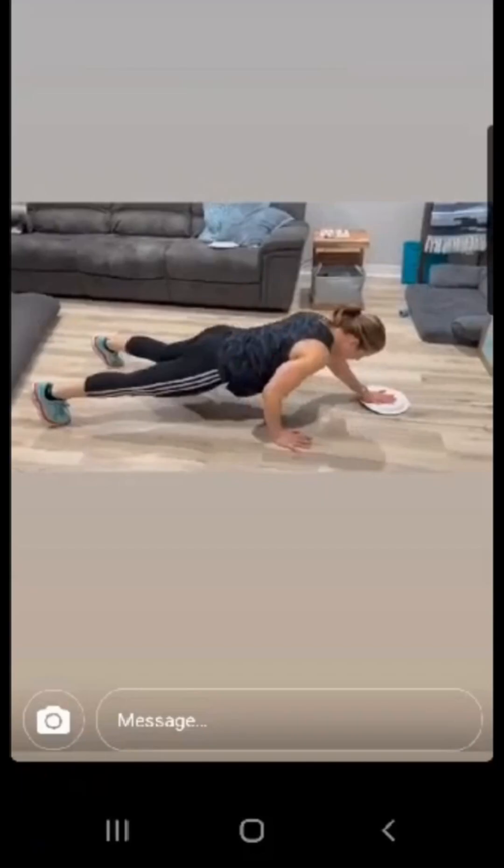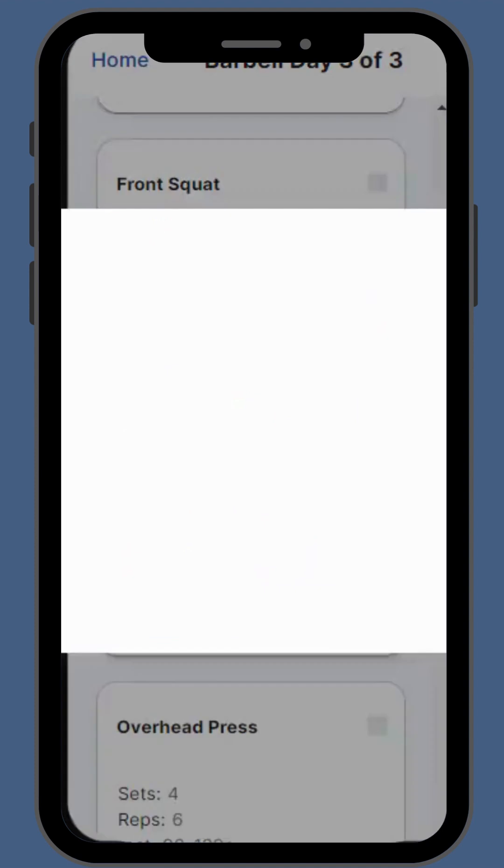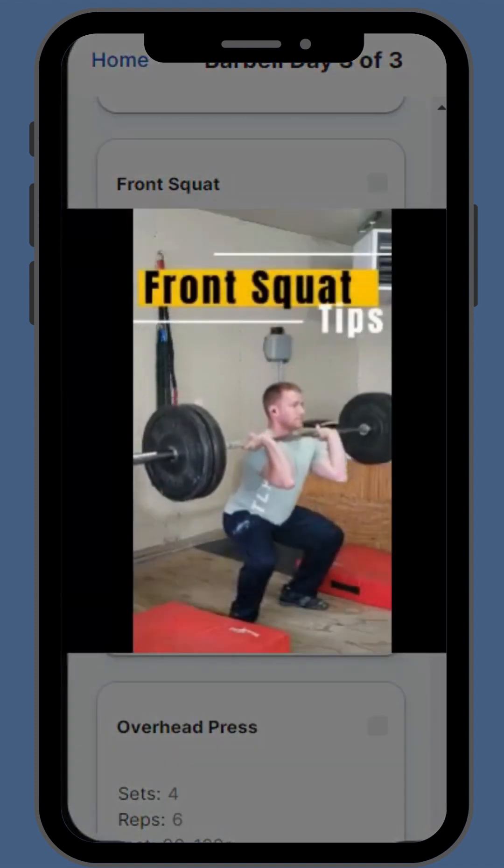Then Coach Josh is going to take those videos and provide feedback. Maybe your plank is a little off. Maybe your squats have issues, or you have pain or something like that. This will help Coach Josh create custom cues and select videos for you to see when doing your workouts so that you can continue to get better.